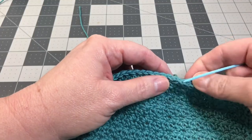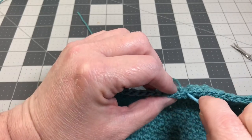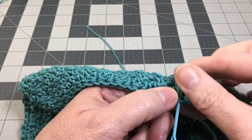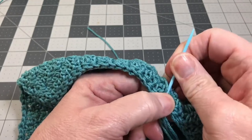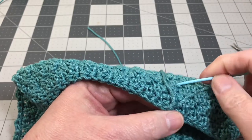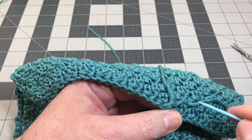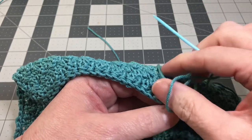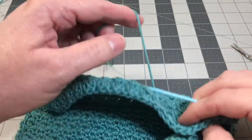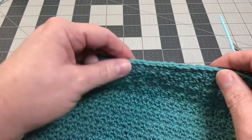Now I'm going to take my yarn tail and sew it right down the back of the project where it's going to be hidden. I'll go down maybe an inch or two and then come back up, and then cut it off and leave it hidden in the back of the work so no one can see it. Go ahead and sew in your yarn tails and come back in just a second, and we'll start our next step.